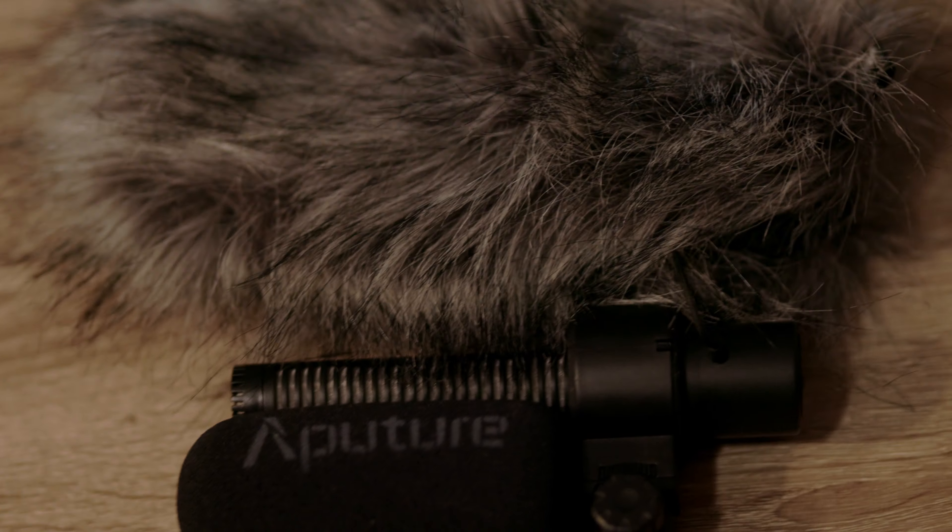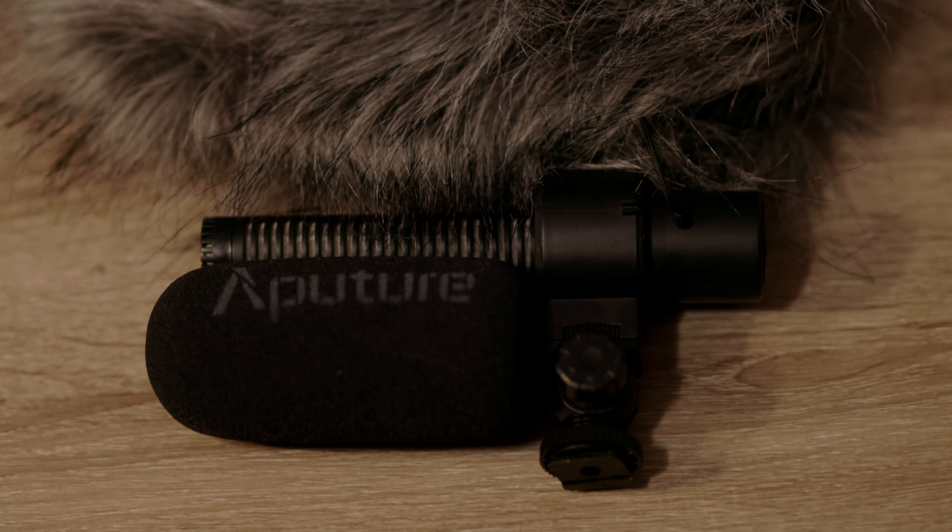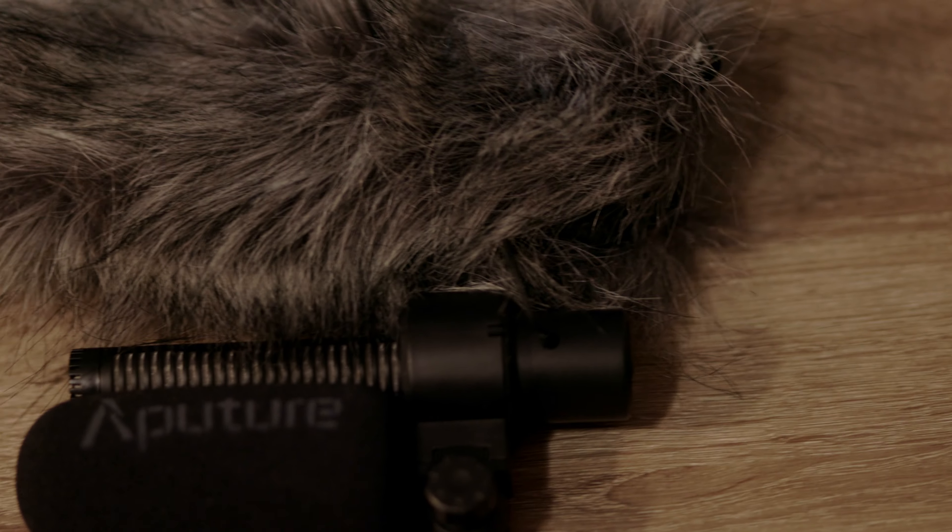Another thing I carry in my bag is the Aperture mic — a little shotgun mic that fits on top of your camera. I think I spent about $150 for it. It came with a dead cat, which blocks wind from affecting the sound. This is great if you want an array of environmental sounds or you're filming a couple of people talking. It's not the greatest — it's not a Rode — but the quality is not bad for $150.